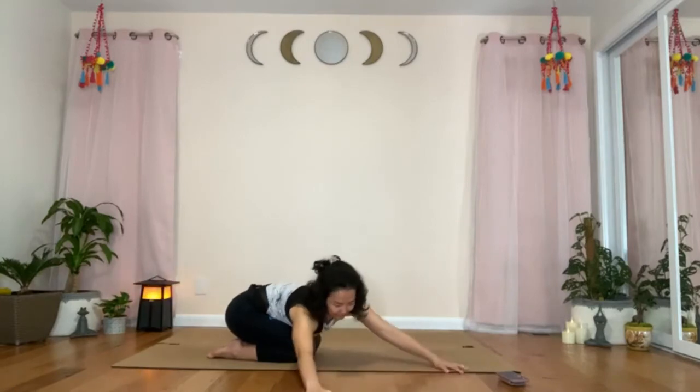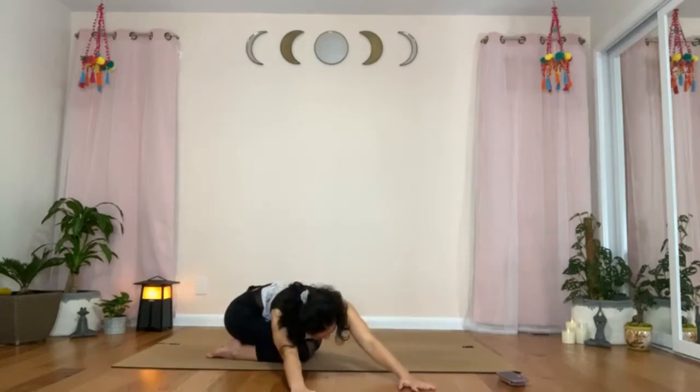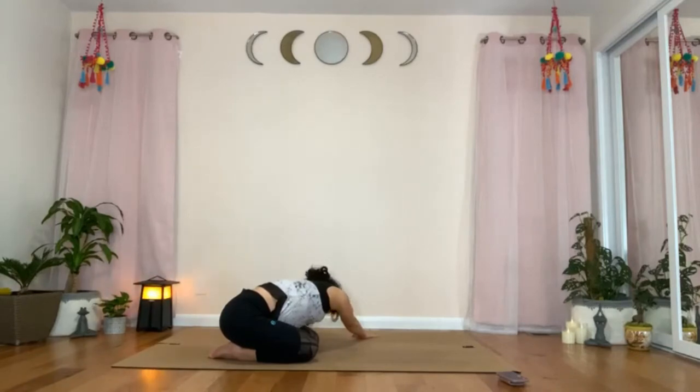Walk your hands towards the right side and stretch the left side of your body. Think of breathing into the left and back side of your ribs that is currently stretched and open. Walk your hands back towards the center, and continue to walk the hands towards the left side. Stretch the right side of your body. And again, since the right and back side of the ribs are open, think of breathing in and out into that area.